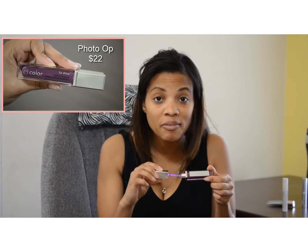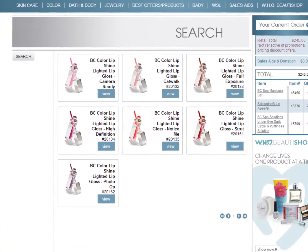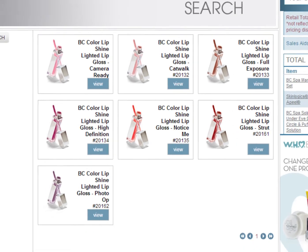I always go over with gloss — I am a gloss girl. I love these Beauty Control lip glosses with the light and a little mirror on it. This color is purple, Photo Ops. It also comes in Notice Me, which is a red; High Definition; Full Exposure, which is a nude; Catwalk; and Camera Red. You can't go wrong if you want to make a statement — it's always a good conversation piece.